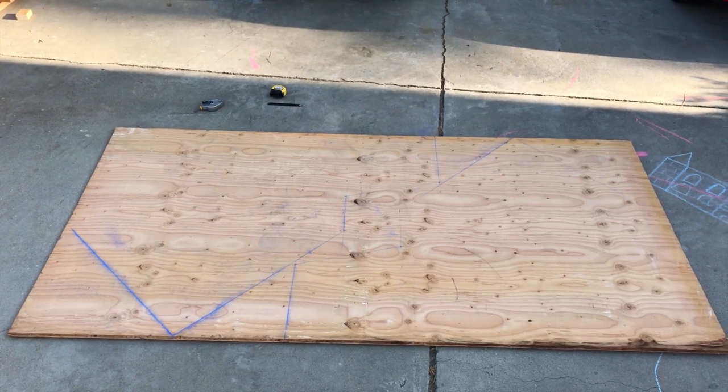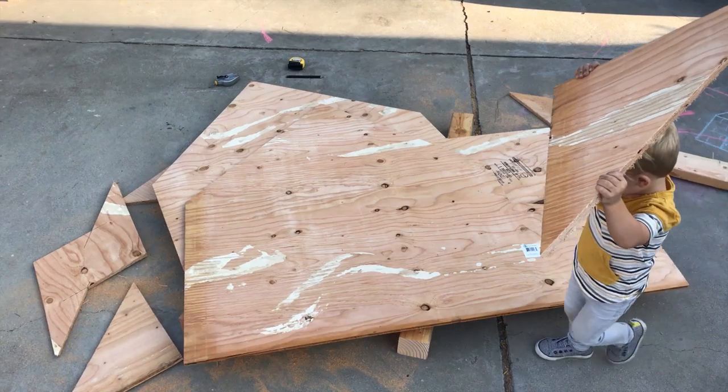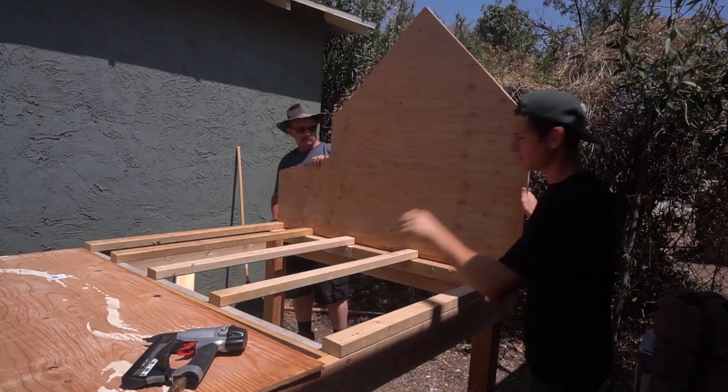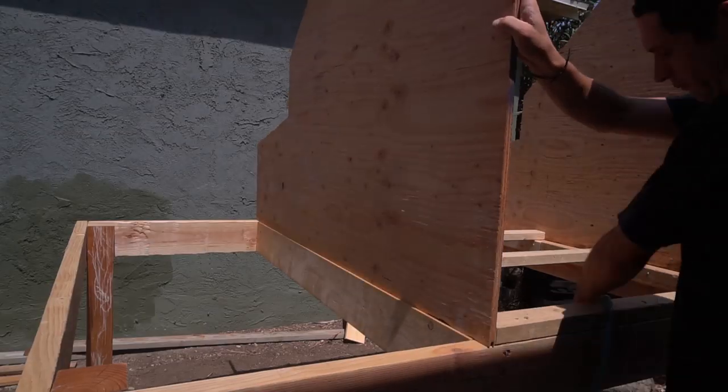What I love about these plans is that the two big sidewalls with the gables can actually be cut out of one sheet of plywood, so there's hardly any waste at all. Just line those bad boys up and snap them on.